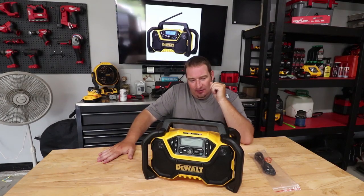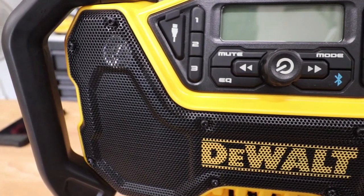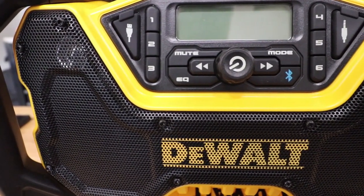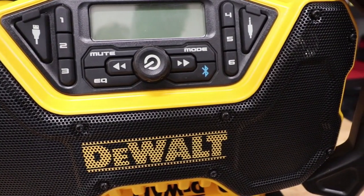What's going on guys? Danny Lanier-Lonk here. Today we are going to tell you about the new DeWalt 12-volt, 20-volt DCR-028 jobsite Bluetooth radio.